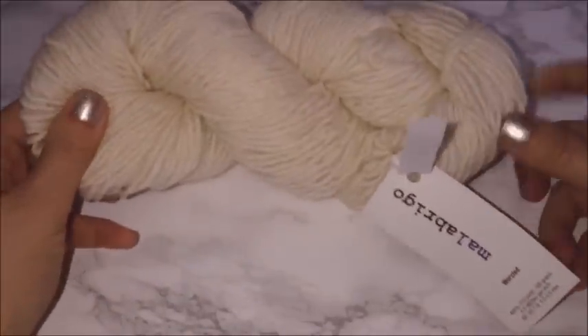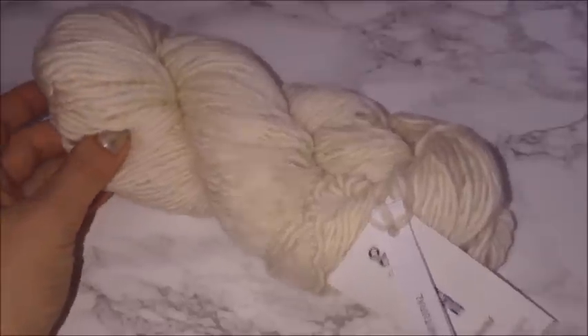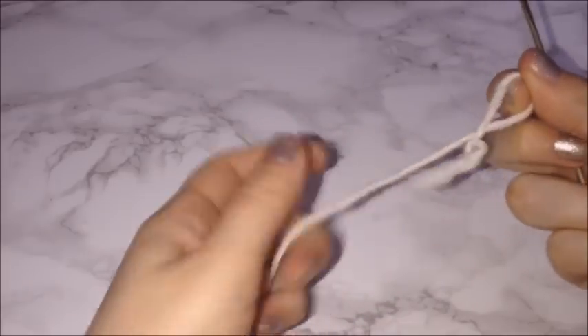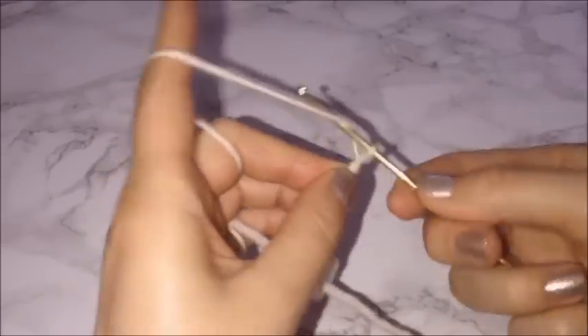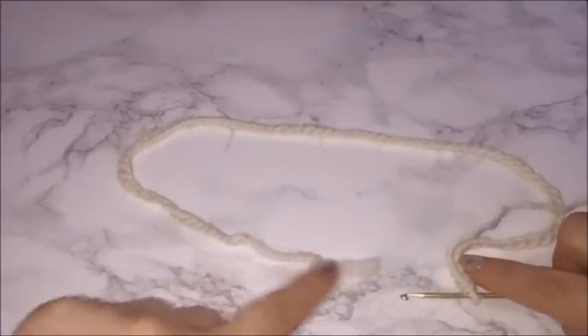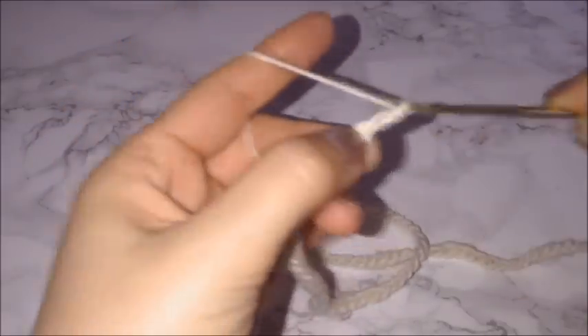Don't use anything larger than a weight three. This is 210 yards and I did use the entire roll for this project, so if you're making a larger size you will need more. To get started, I'm taking a 2.75 millimeter hook, creating a knot in my yarn, and then making one long chain enough to almost completely wrap around your torso. For me that is 78 chains — this is a size extra small to small. You will want a space of two to three inches between the ends.